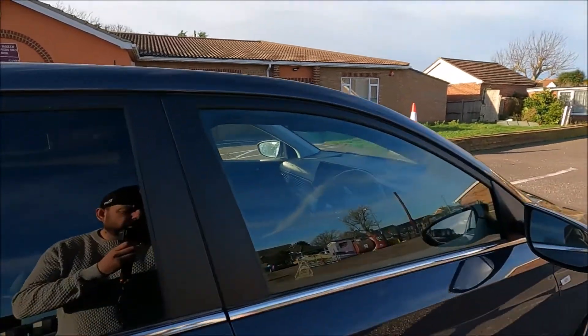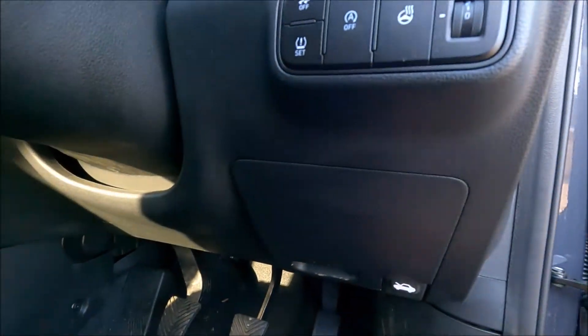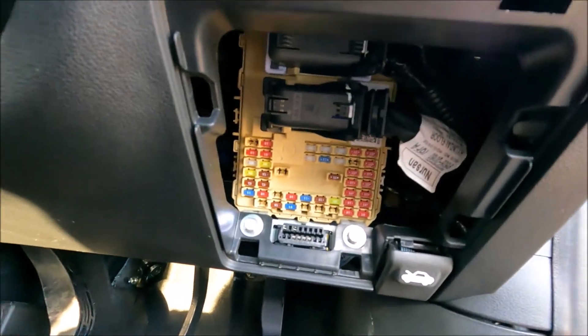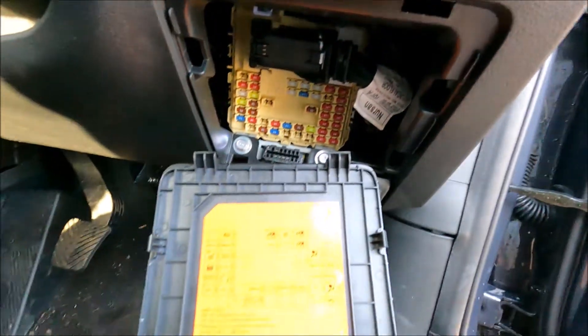First off we're going to come over to the driver's side or the right hand side of the vehicle, open up the door fully, just come down into the foot well and you'll see this little hatch here. Pull that off and then that exposes our cabin fuses and our OBD2 port. For the fuse diagram you can just look on the back of the lid.